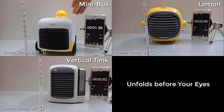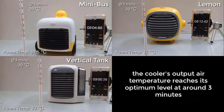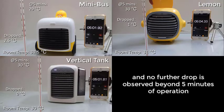Now, the moment of truth will unfold right before your eyes. Based on all the tests we have conducted, the cooler's output air temperature reaches its optimum level at around 3 minutes, and no further drop is observed beyond 5 minutes of operation.